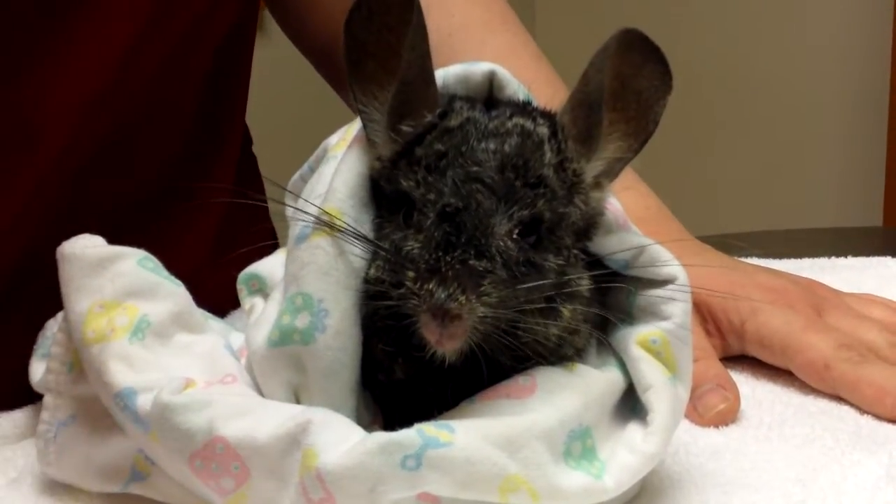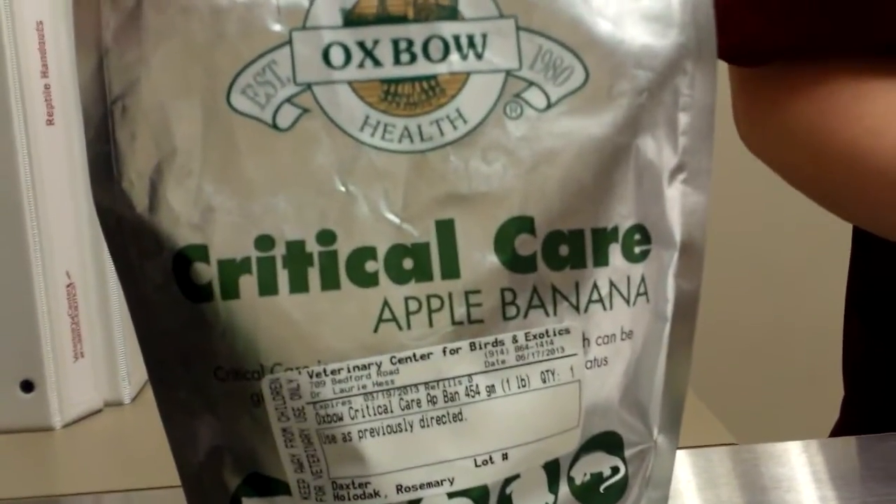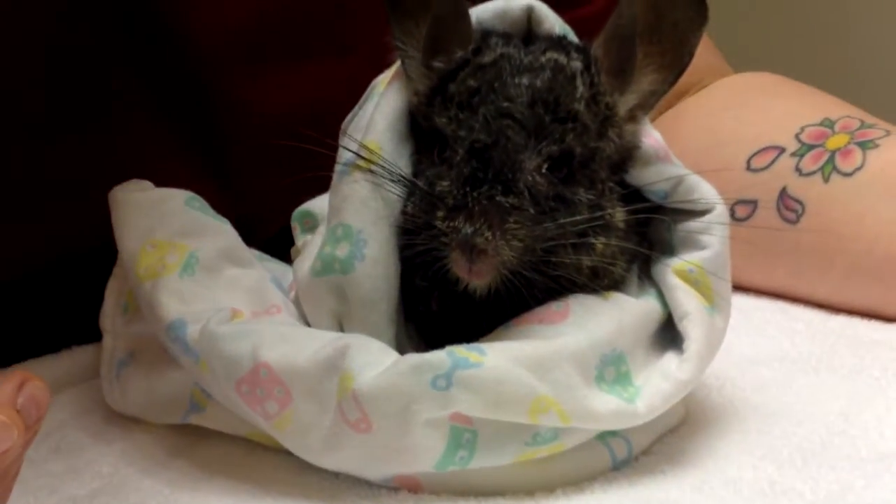The critical care comes as a powder. You mix it with water until it's like a milkshake-y consistency, and we should be giving you directions on how much you're going to be feeding. Today we're going to be feeding Daxter about 20 cc's.